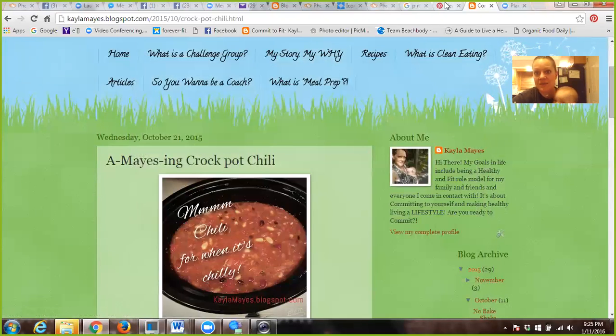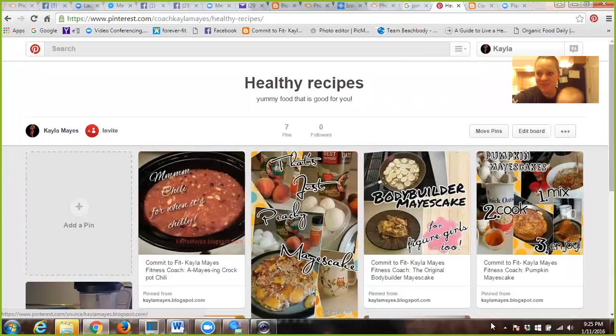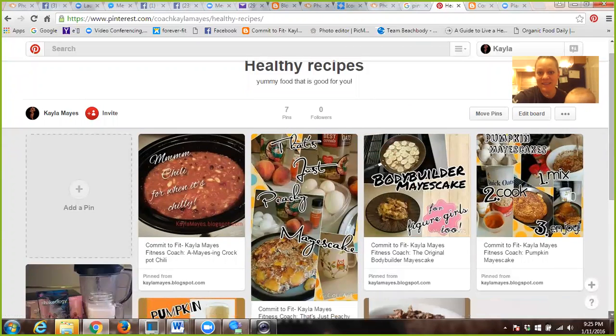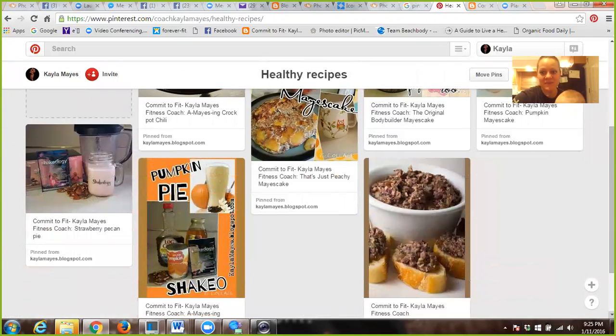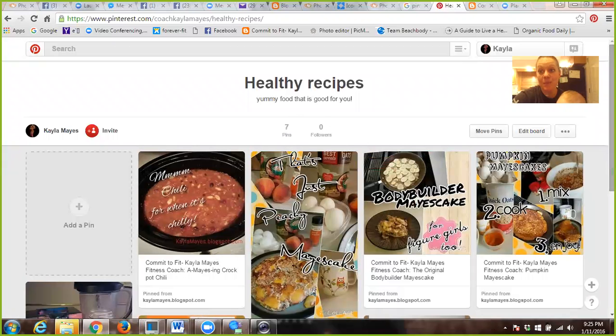So I go back to my Healthy Recipes board, and if I refresh, I should be able to see all my recipes. That was that easy — how awesome is that? And now they're out there for people to share and pin.